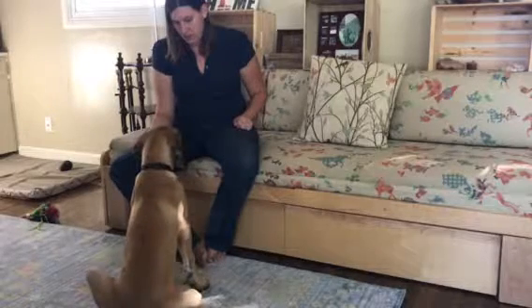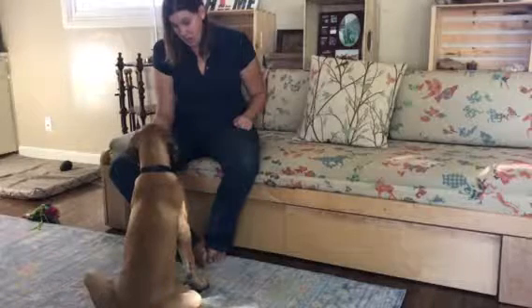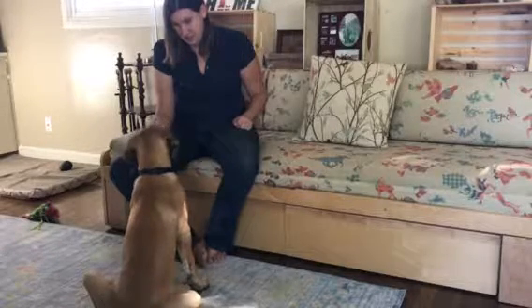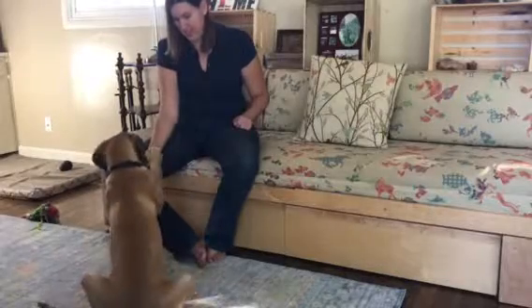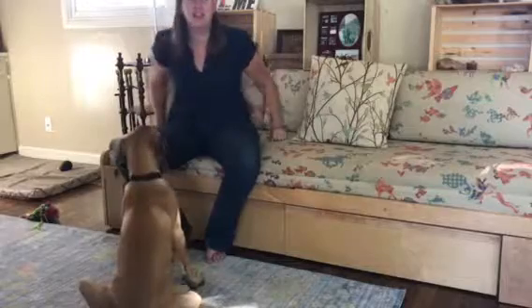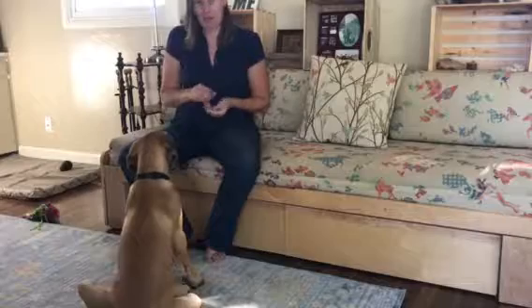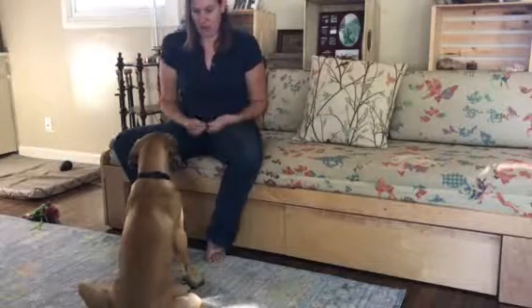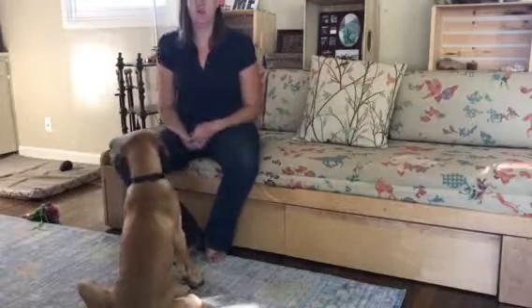Paw? Go away. Paw? Hey! You've got to try something! Yes! Good boy! He likes to sit and think and process, so it takes some time for things to roll around in his little brain. I'm going to do one more and then send him off running so it's more fun for him.